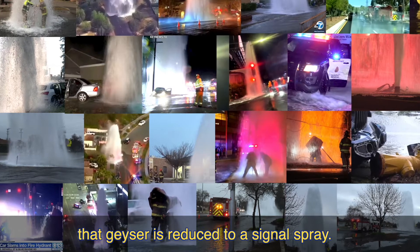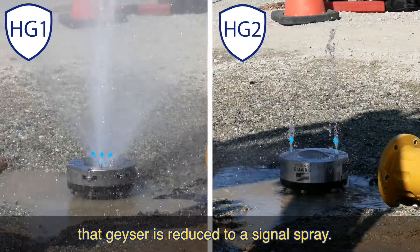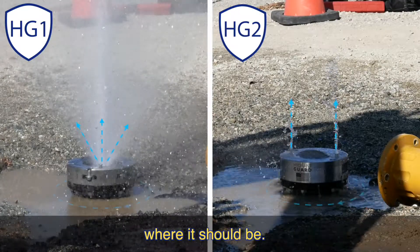With Hydrant Guard installed, that geyser is reduced to a signal spray. The rest of the water remains in the system where it should be.